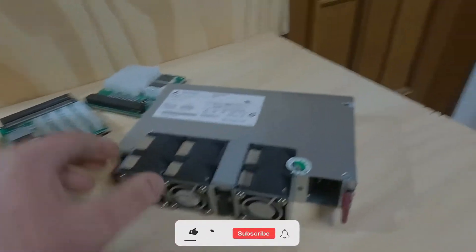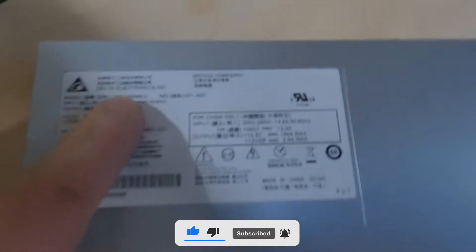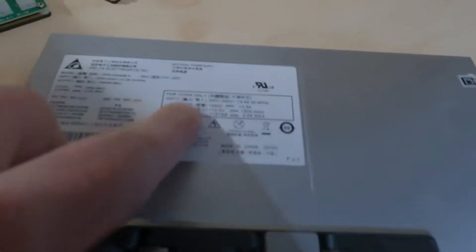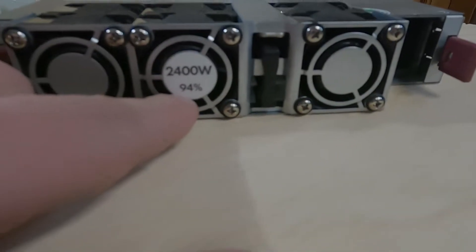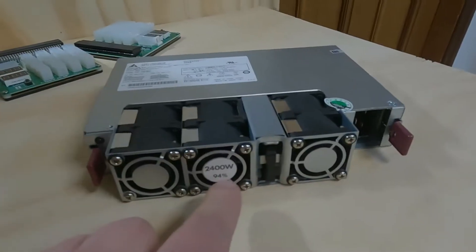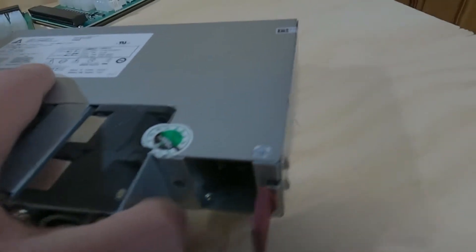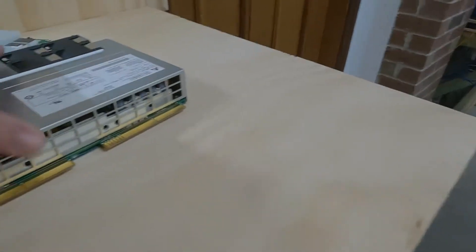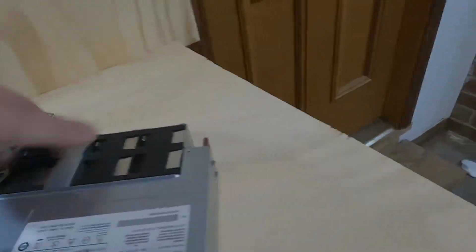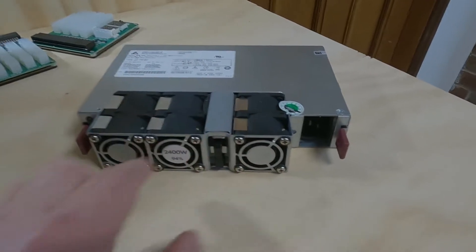Now this is a server power supply — it comes in different shapes and sizes. I picked this one up from Parallel Miner; it's a 2400 watt, 94% efficiency power supply. So we're running 94% efficiency at 2400 watts, 100% of the time, without losing efficiency. These power supplies can be really good and I can definitely recommend them if you're running a rig, because they're cheap, run really well, and the power efficiency is great.